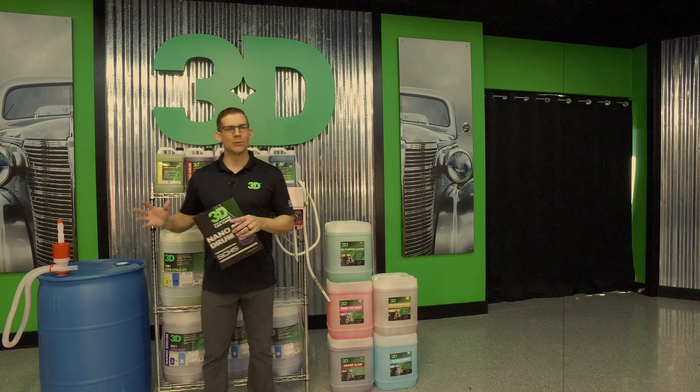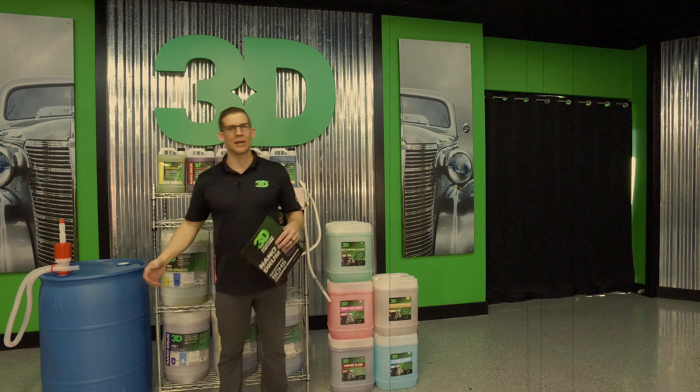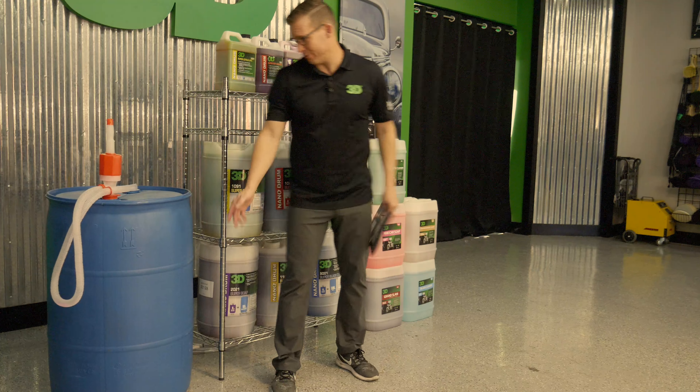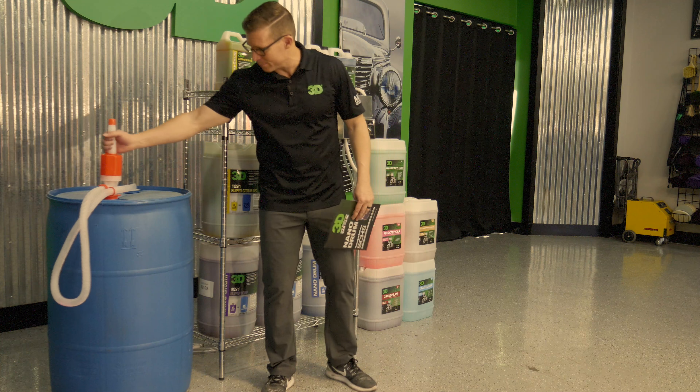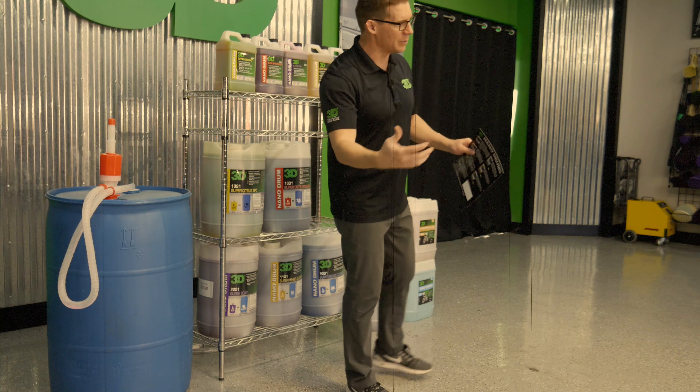Back in the day, when you wanted to get drums — 55 gallons of product actually gets you 275 gallons of ready-to-use product — you would order a big ol' 55 gallon drum of soap. Most of the time you'd be pumping it out with these pumps, trying to get it in a 32 ounce bottle. Got pretty messy.